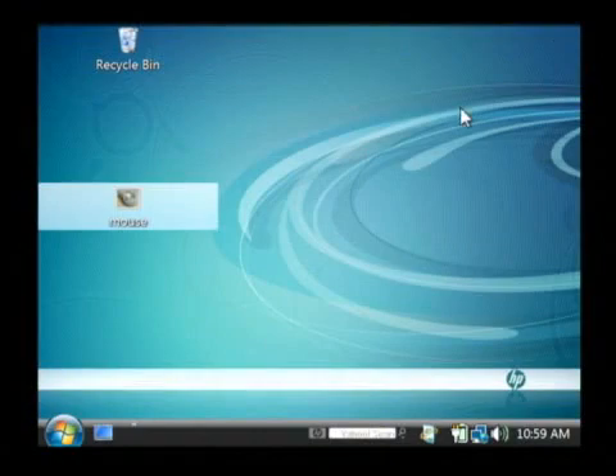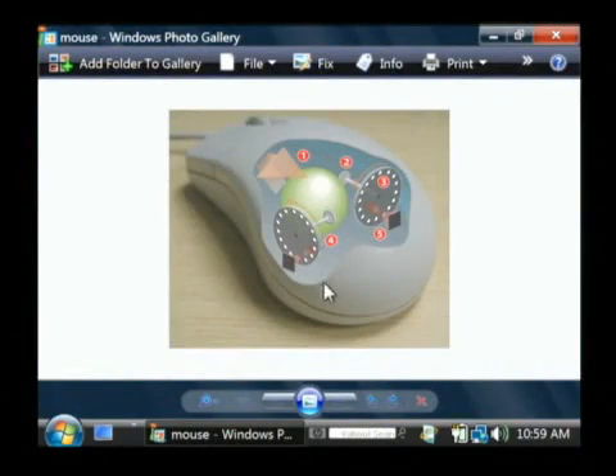Let's go to our computer and I'm going to pull up this diagram here. This is a basic ball mouse, kind of viewed from a cross section.